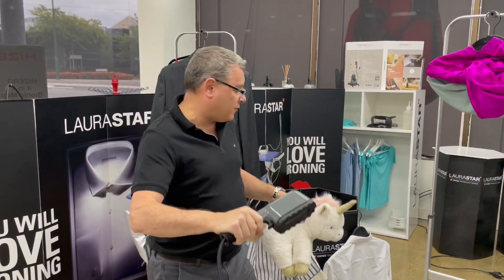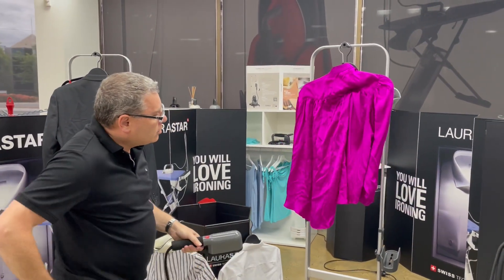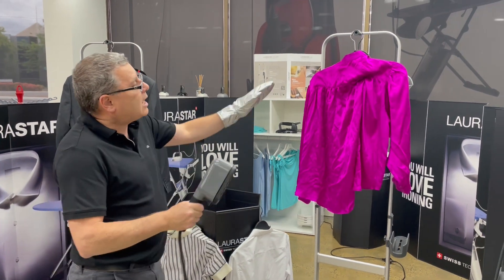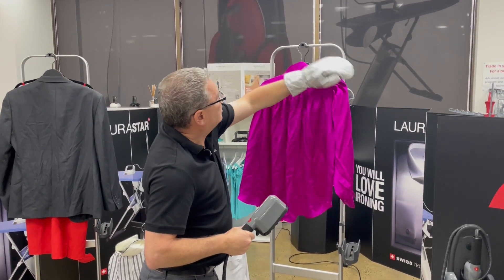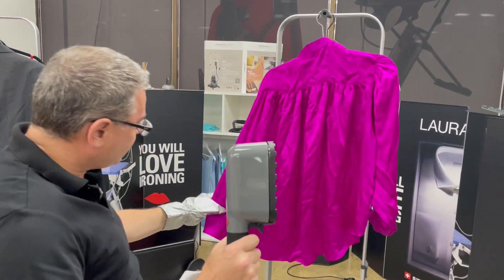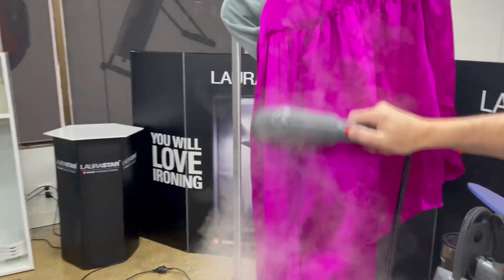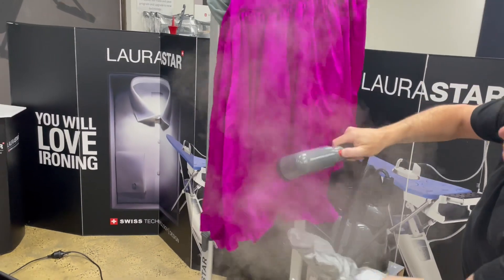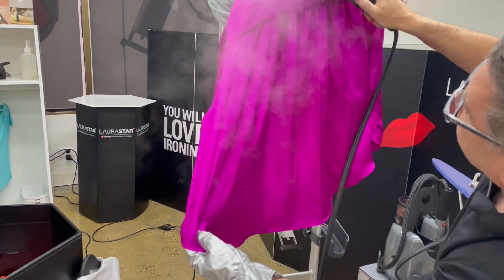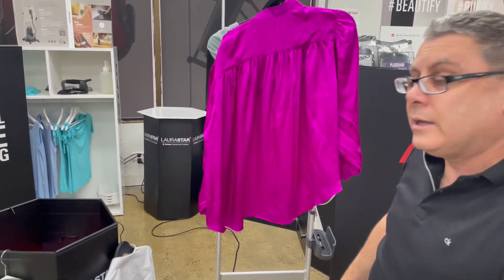The IZZI Plus garment steamer is perfect for that, but obviously we're going to show you it on clothes. I'm going to put my glove on just to protect my hand when holding the garment. Put your garment on a coat hanger, sit it on the hook, put the textile guard on, hold the garment down — look how quick and easy that is, the crease is gone, especially around that gathered area.